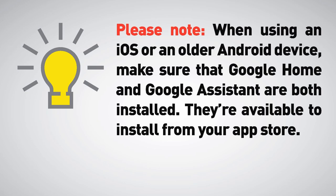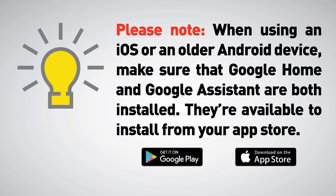Please note: when using an iOS or an older Android device, make sure that Google Home and Google Assistant are both installed. They're available to install from your App Store.